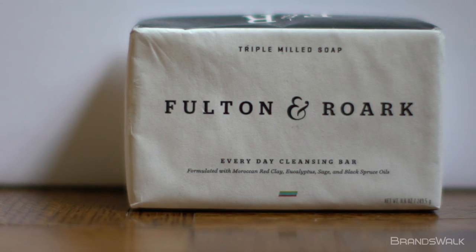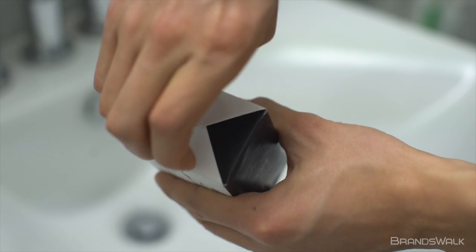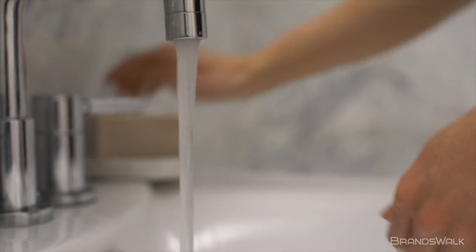Last but not least is the bar of soap. I found the bar of soap to be soothing to the skin for the shower and sink. It is composed of sage, eucalyptus, and black spruce lather, giving a fully moisturized experience. The overall smell is revitalizing and will leave a pleasant smell throughout the day.